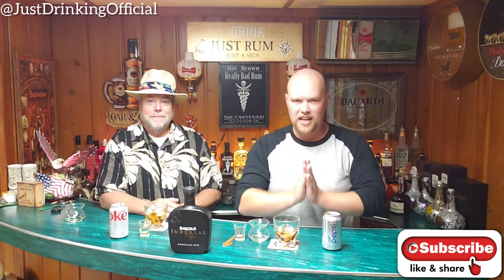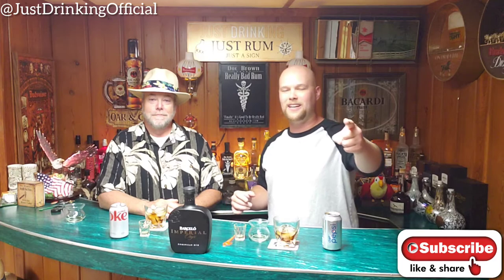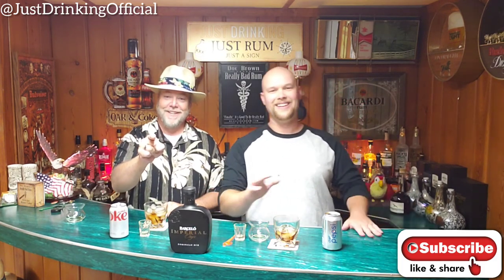That is Barcelo Imperial Onyx. Make sure you check your local liquor stores, find yourself a bottle, look them up online. Check rumratings.com and go find yourself a bottle — this is an absolute beautiful rum. Just Drinking is not affiliated with Ron Barcelo or any rum company; all reviews are our own opinion. Hit the subscribe button, hit the thumbs up, leave us a comment. We love having you guys here each and every week. Check out the Instagram and Facebook group Just Drinking After Hours. Always drink responsibly, never drink and drive, and no rums were harmed during the making of this video.